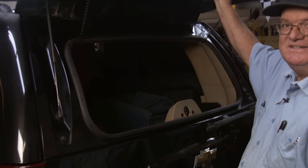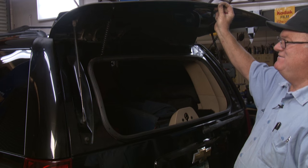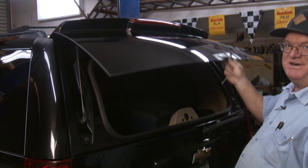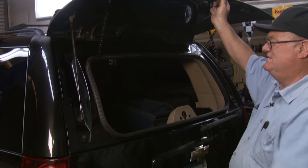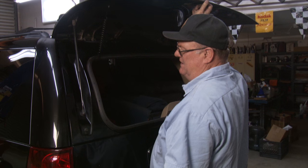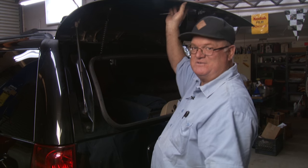Today I'm going to show you how to replace the struts for this window. As you can see, if I let go of it, it's going to fall — it won't hold the pressure. So these little gas struts right here, they go bad after a while. We're going to replace them and show you how to fix that.